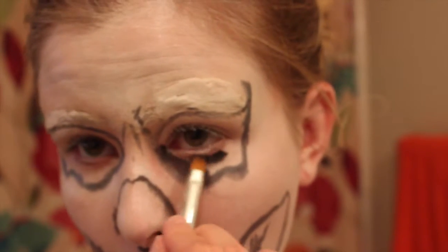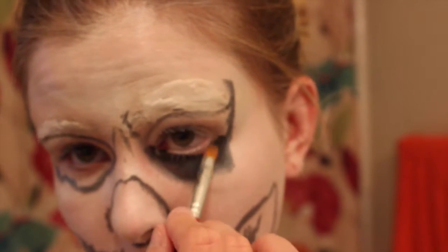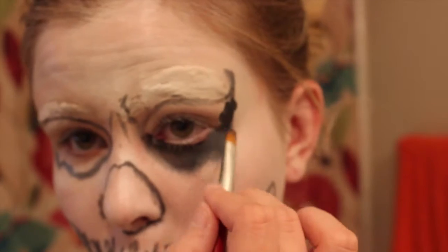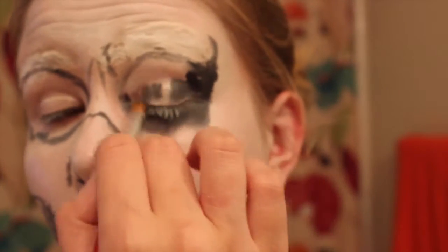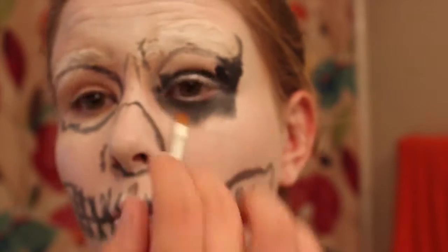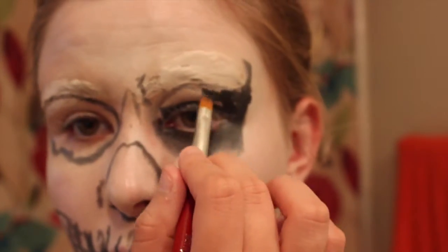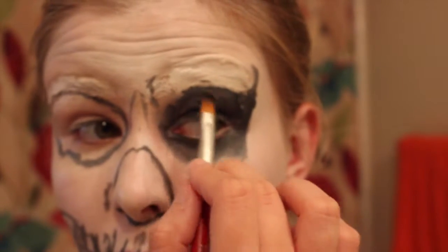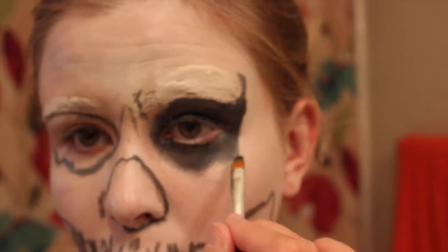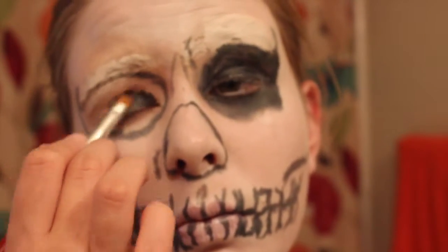Once you finish all your outlining, I'm going in with a black cream makeup and I'm just coloring in those hollow areas — the areas around my eyes and the area on my nose. I'll also be doing some detailing on the cheeks and the teeth as well. You can find a black paint or black cream makeup at any Halloween store — they have a ton of them during Halloween season, so it should be pretty easy to find.